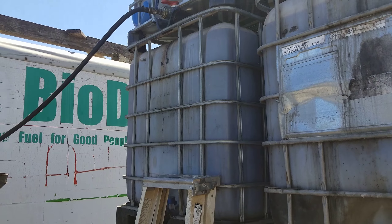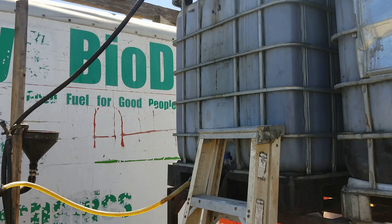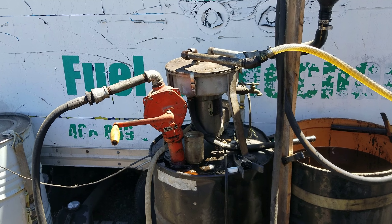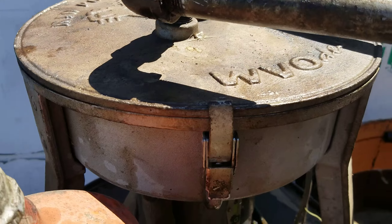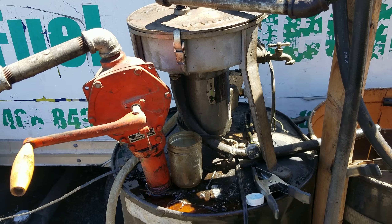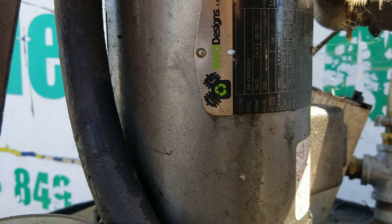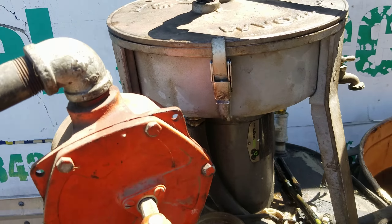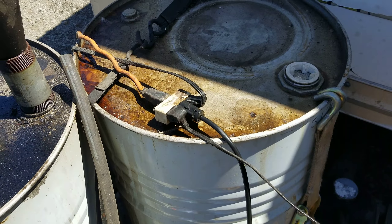The idea will be to gravity feed from these containers into this centrifuge. One of our bigger investments into this setup was this centrifuge, which is made by a company called WVO Designs — it's a really sweet setup. It's got this AC motor which apparently runs at 6,000 RPM, which is quite fast. I have it plugged in here with a port running from the solar system, so it's all solar powered.